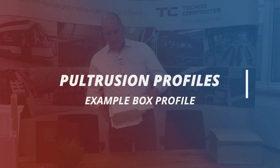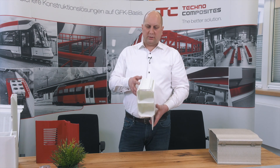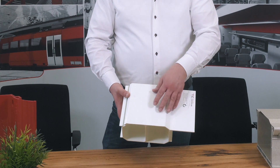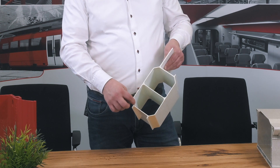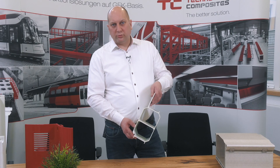Looking at the next one, that's a box profile — a bigger one. You can see the surface is a little bit more smooth. You can see there are also mats and veils in the surface, but there are also hollow chambers. And you have also a kind of C-shape here, which is also possible to do in Pultrusion.